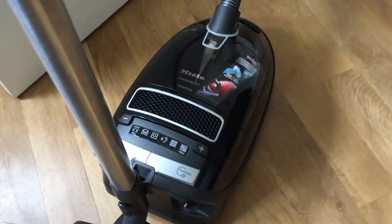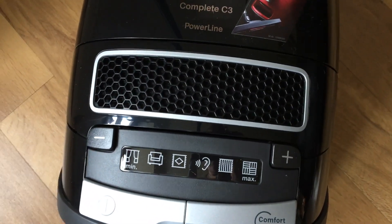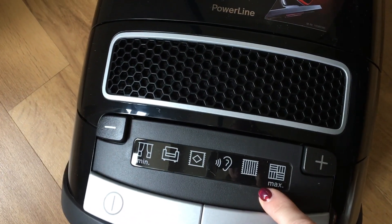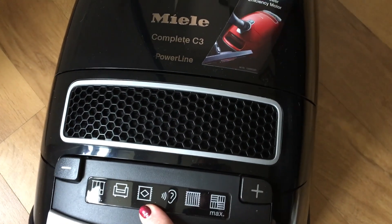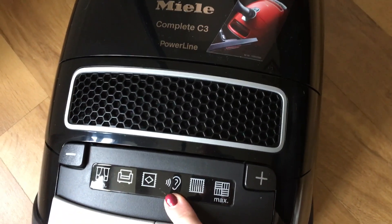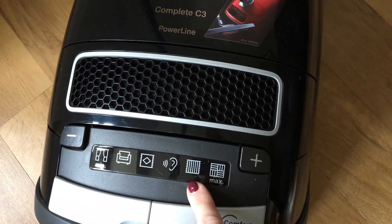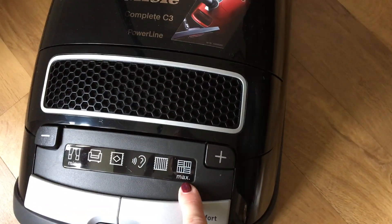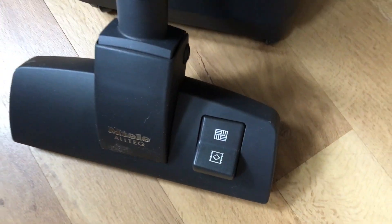There are five different settings. If I just move my camera down here you'll see there's a plus and minus sign, and when it's plugged in these are lit up according to which one you've selected. So you've got your curtains and upholstery, this one here is for the cup pile carpets — this is a quieter vacuum, it's less powerful but obviously quieter as a result. This is for the loop carpets or rugs, and this one here is for your hard floor.